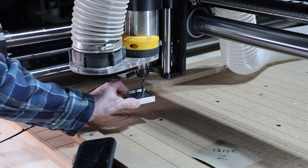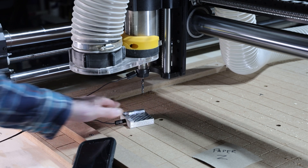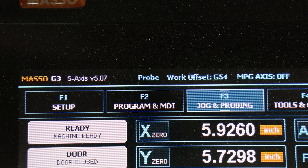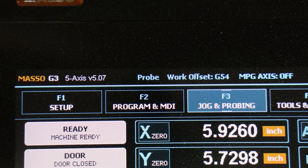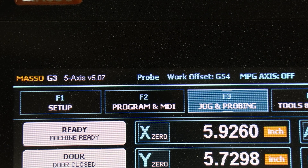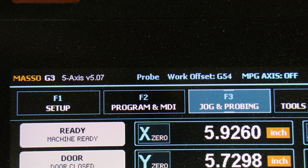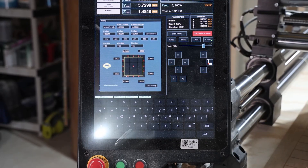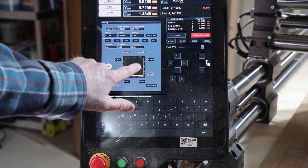First up is the CNC touch block. This handy tool connects to your CNC machine's electronics and automates the zeroing process. On the Onefinity Masso screen, it's always good to make sure the probe is working by simply touching the probe to the bit. It illuminates the word 'probe' on the screen by turning green, which means you have a good connection. To activate the touch probe, open the jog and probing screen and touch the Auto Z button.